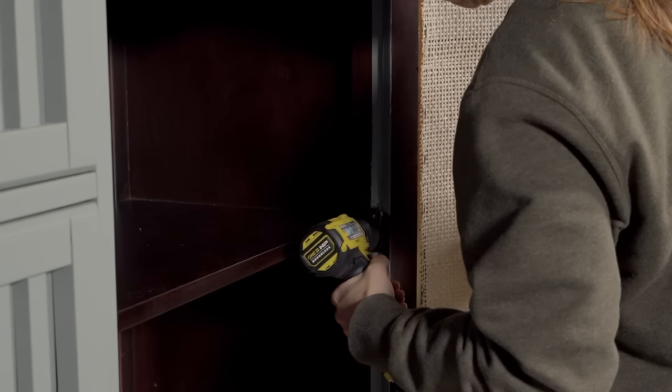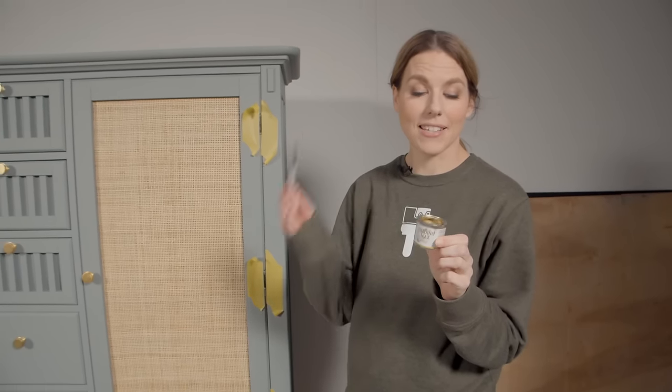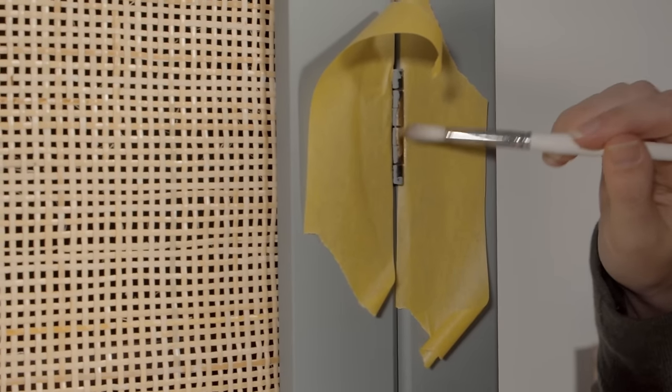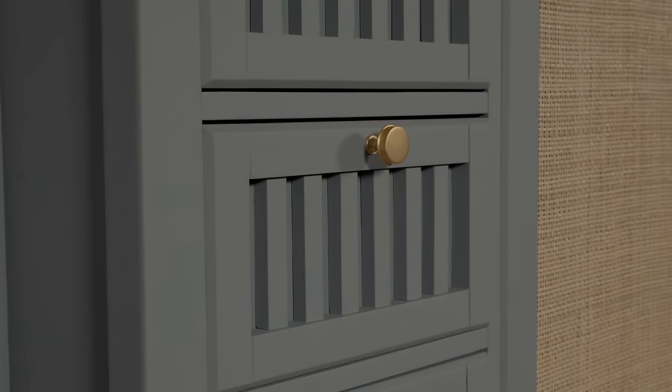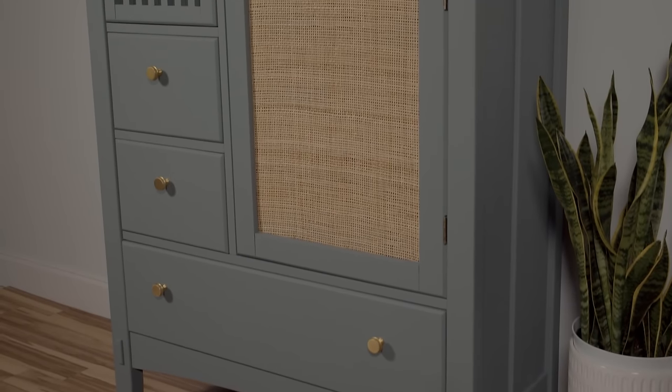Now it's time to put this thing back together. I've got my gold gilding wax and I'm going to take it with a little artist brush and touch up these hinges to make them match my hardware. This piece is finally done. Here is what we started off with and here is the after. I ended up selling this gentleman's chest for $540. It went to a young couple in Nashville and they absolutely loved it.